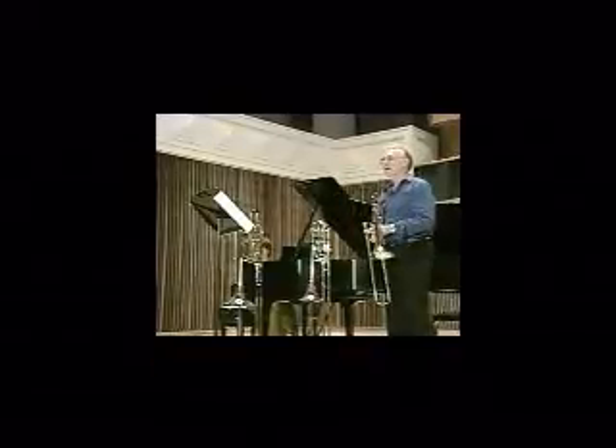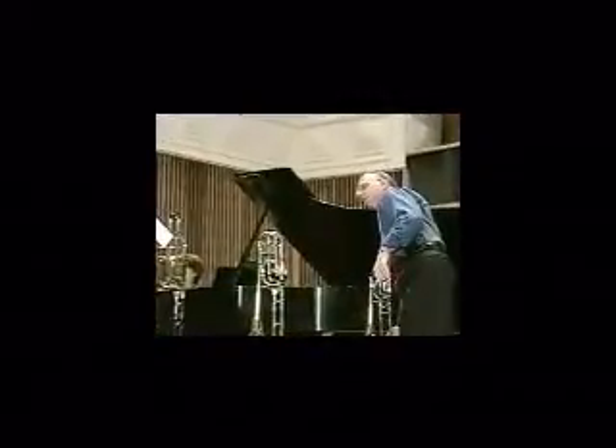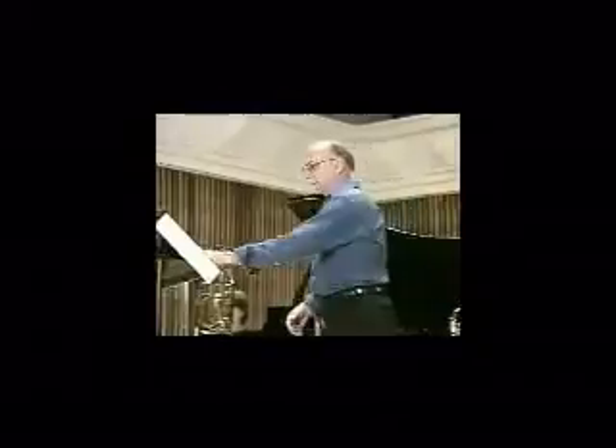Over the years I've performed on a variety of low brass instruments, and I now teach these instruments at Indiana University. It seemed that this music would be a good vehicle for these sounds.